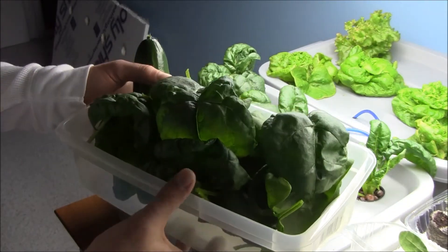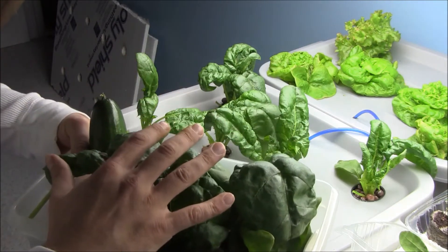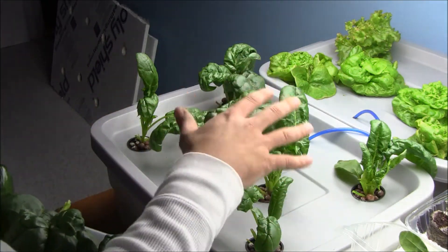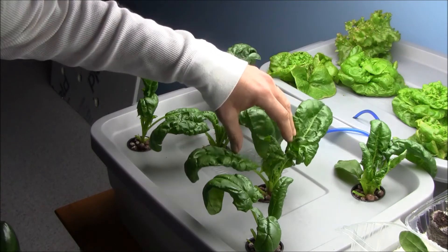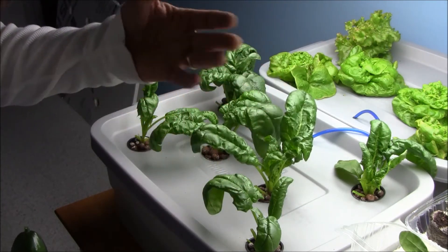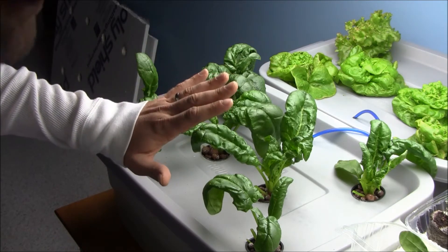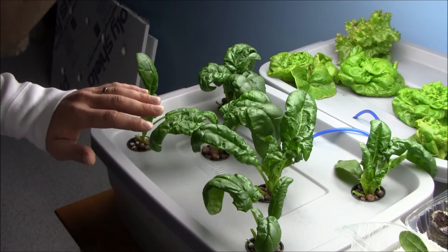We've got plenty for a couple of salads. I picked a cucumber I have growing in the next room, so I think we're going to have enough for a couple of spinach salads. It's important to keep this stuff picked down and let light into the undergrowth so that we can keep continually harvesting. I foresee getting at least six or seven pickings off of this before it sets to bolt.